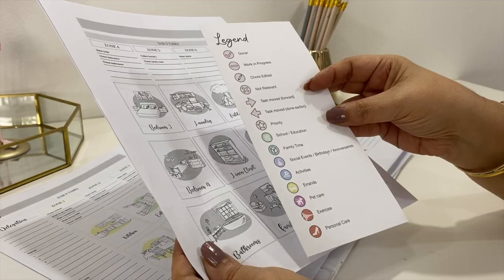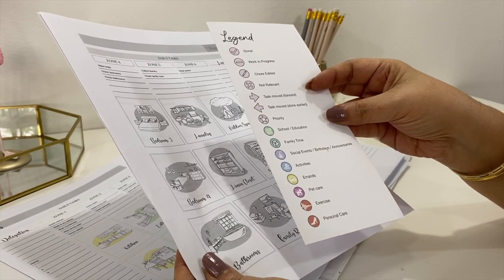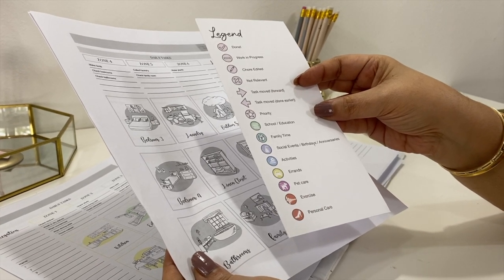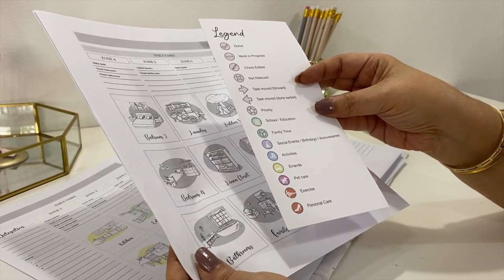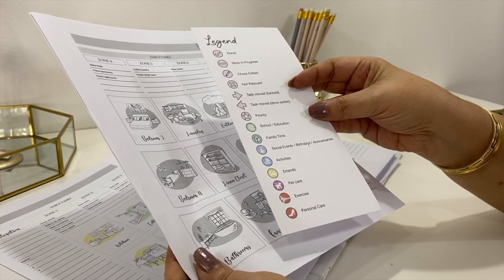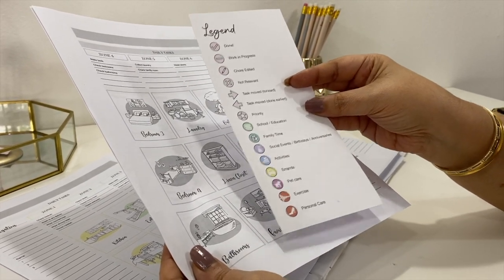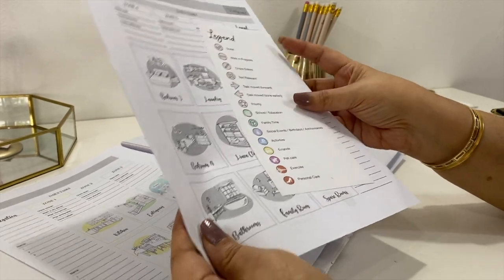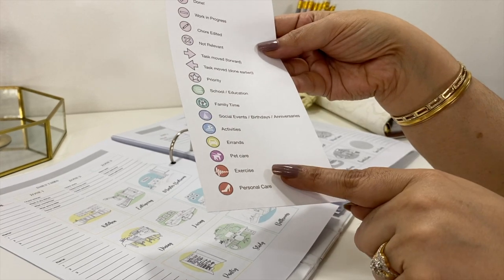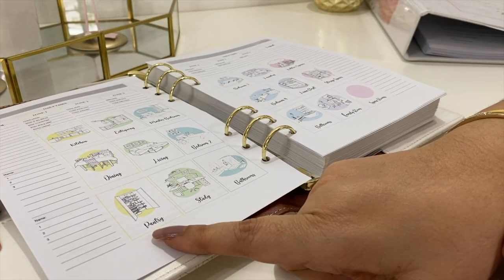We have a column here for your legend. I created bullet journal style symbols for my own use, but I will be uploading a page on my site with this legend and a page full of symbols for you — you can print it out on regular paper or on sticker paper, so you'll have little stickers to stick all over your planner. You can of course create your own or draw using these as a sample; it's all about what works for you.